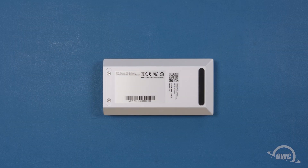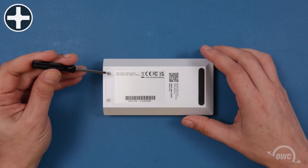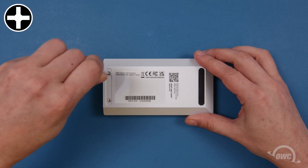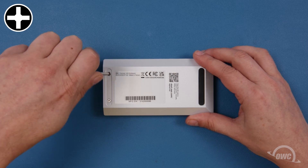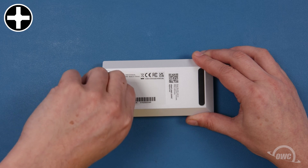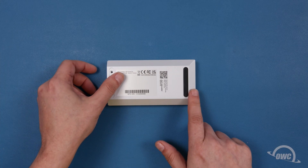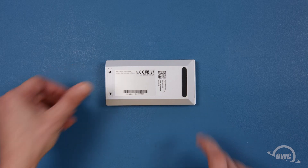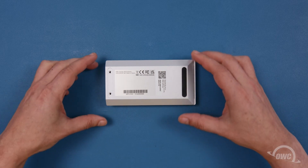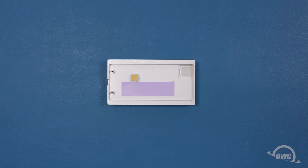To remove the bottom cover, we'll first need to remove these two Phillips screws. You can then push the bottom piece towards the flat edge a couple of millimeters. You should then be able to lift the bottom piece up and off and set the top aside.